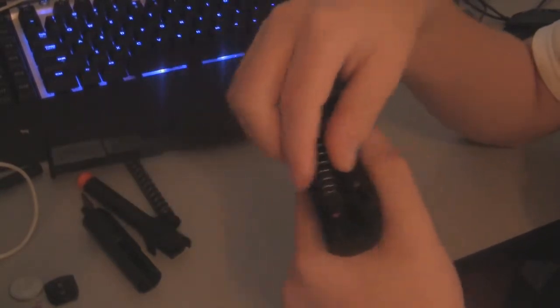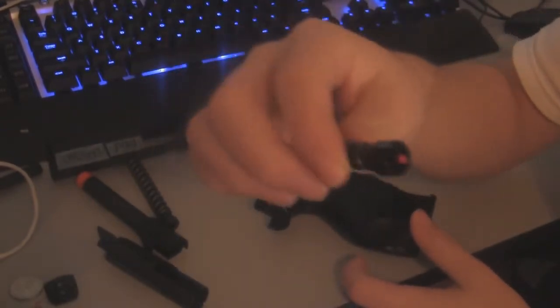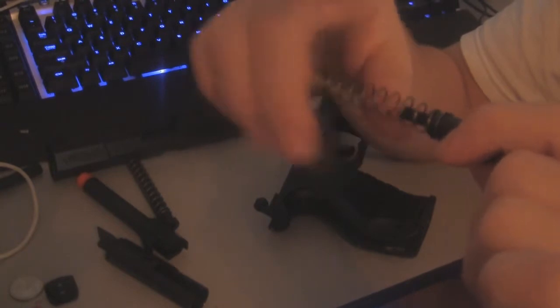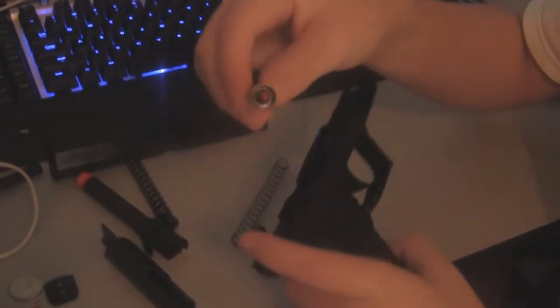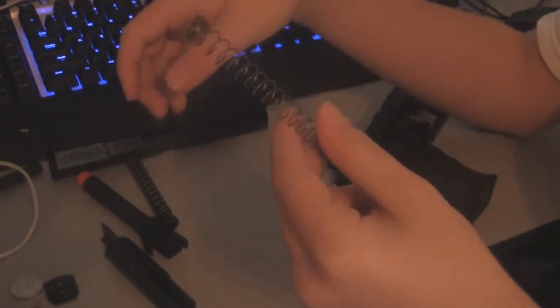If your spring didn't stay on right here, that's okay — it was in here of course. The only way to take it off — you don't have to take this thing off of it, but you can if you want. What you do is just twist and keep twisting — don't forcefully pull it or else you might do something to the spring, which you don't want. If this thing did come off, all you have to do is put it back right on there and you might have to force it, but it does go on.